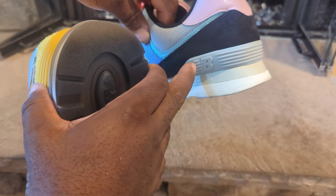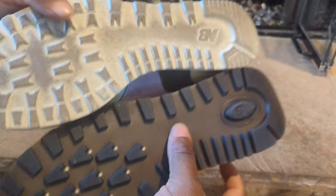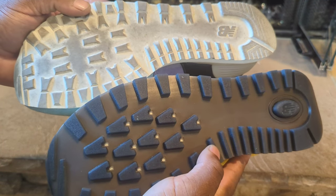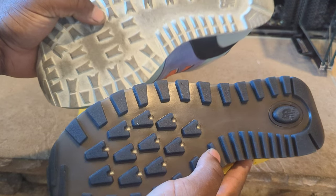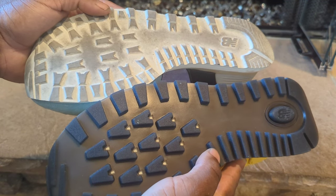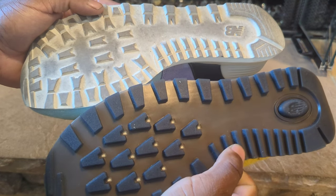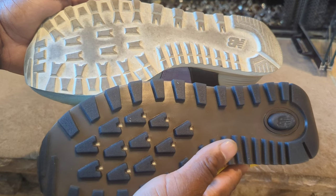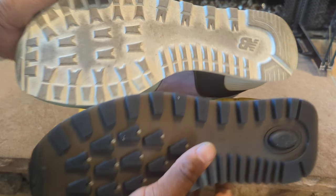Versus the regular 574, there's no stitching at all. As far as the bottoms, this one has way more traction — even though I've worn these, you can see the traction comes out more. The bottom design is also different on the Legacies versus the regular 574s.